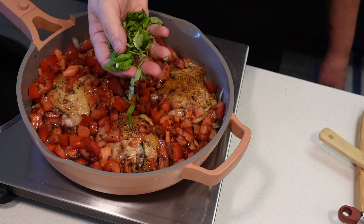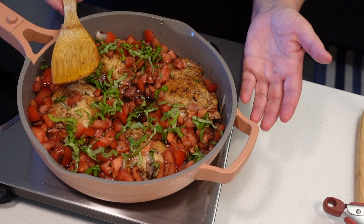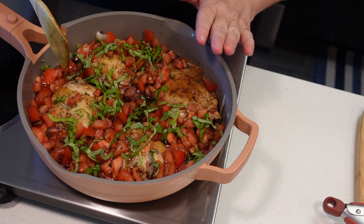I'm going to add about half a cup of balsamic vinegar, and sprinkle about five basil leaves that I just cut. We're going to bring this to a boil, reduce the heat, cover the pot, and let this simmer for about 20 minutes.